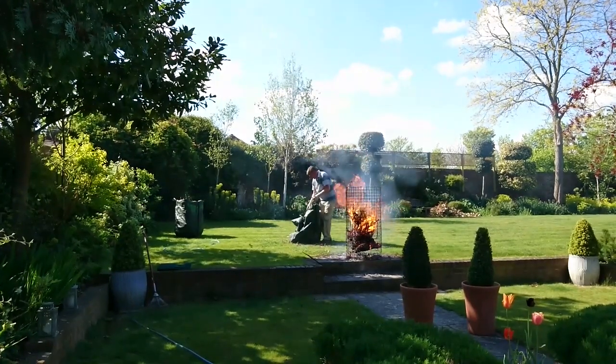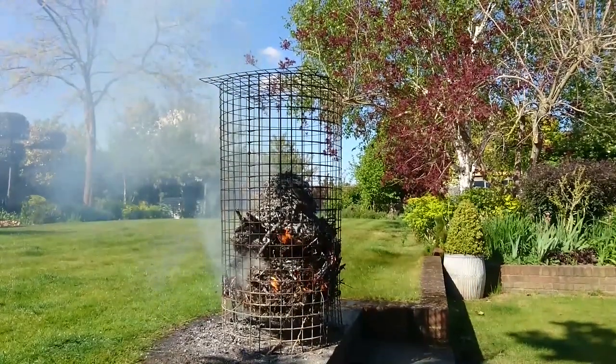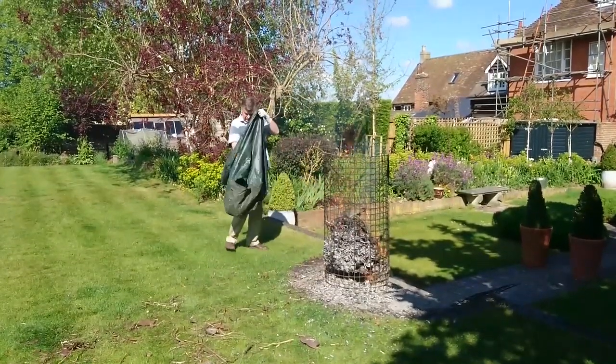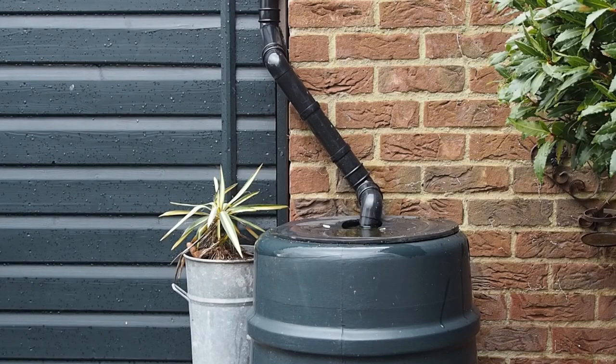What about bonfires? Well, bonfires aren't great for the environment because of the smoke. However, bonfire ash is actually very good for the garden, so when you do have a bonfire, scatter the ash on the beds and that will help add nutrients back into the soil.